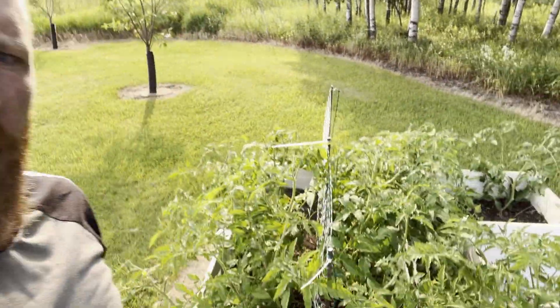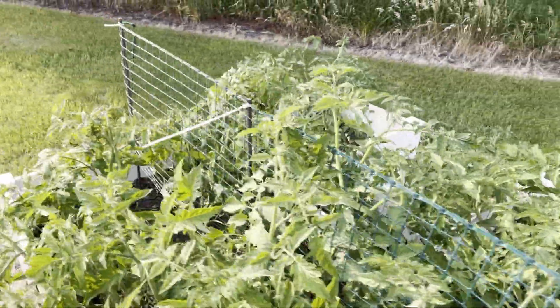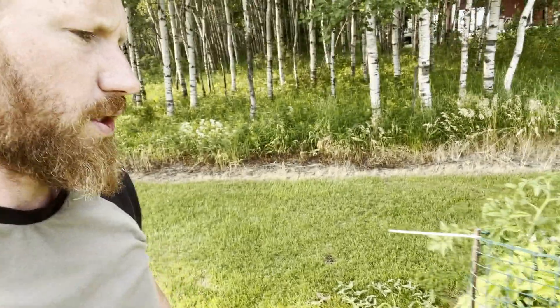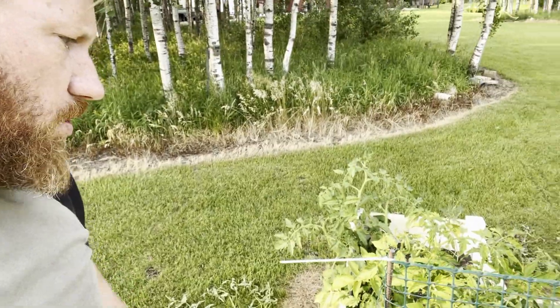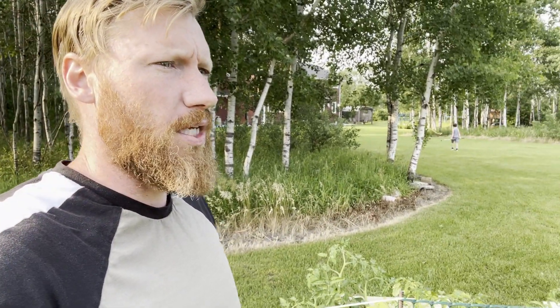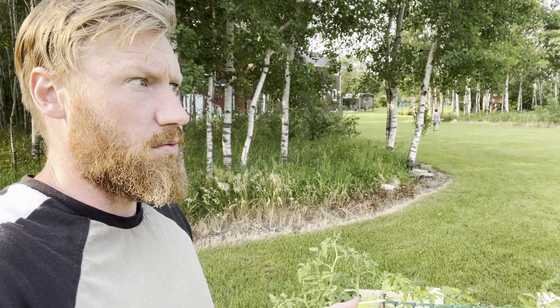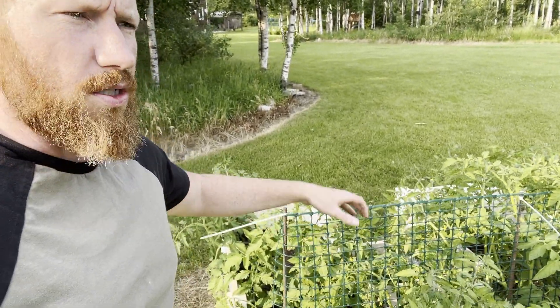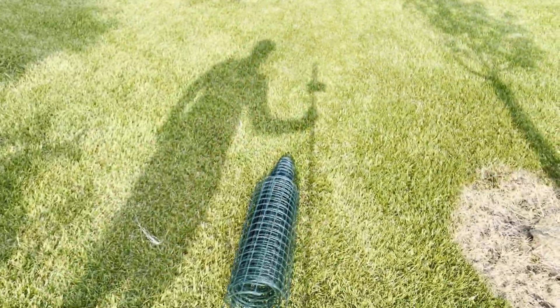I think we created a pretty decent initial trellis here. We'll see how it goes when they start growing tomatoes — very quick, efficient way to do it. I had this rebar sitting around, but even if you were to go buy rebar, it's about seven dollars for a 20-foot piece, giving you five posts. The roll of mesh was $25, so all in you're at about $35 and you can make probably 20 to 30 feet of trellis.